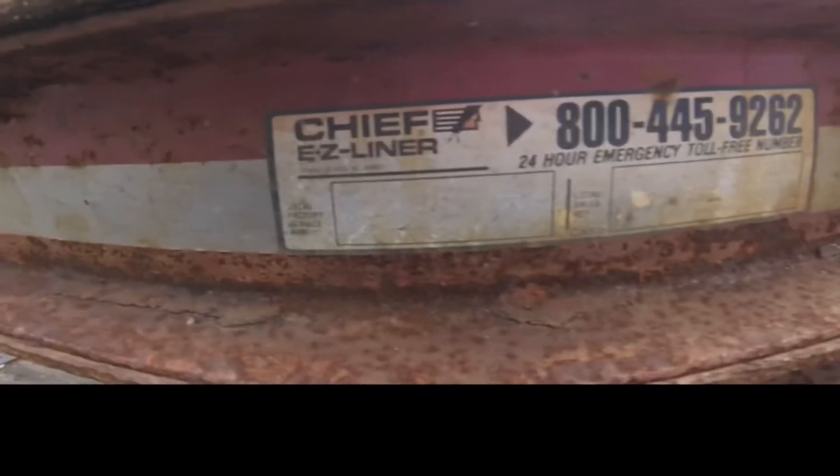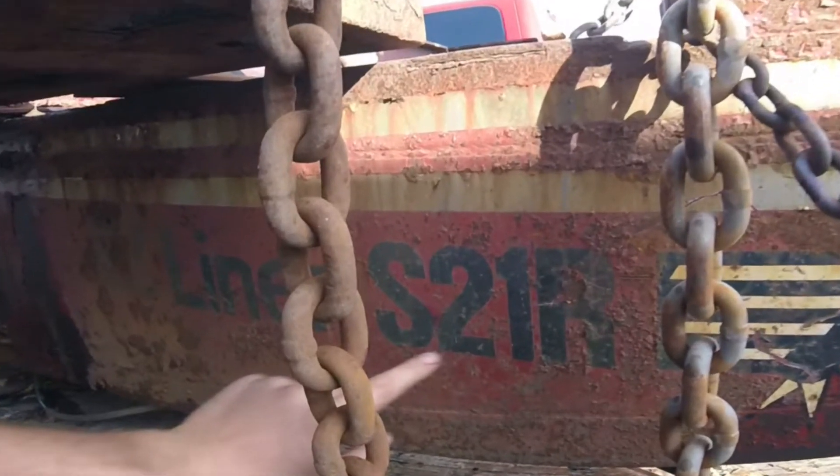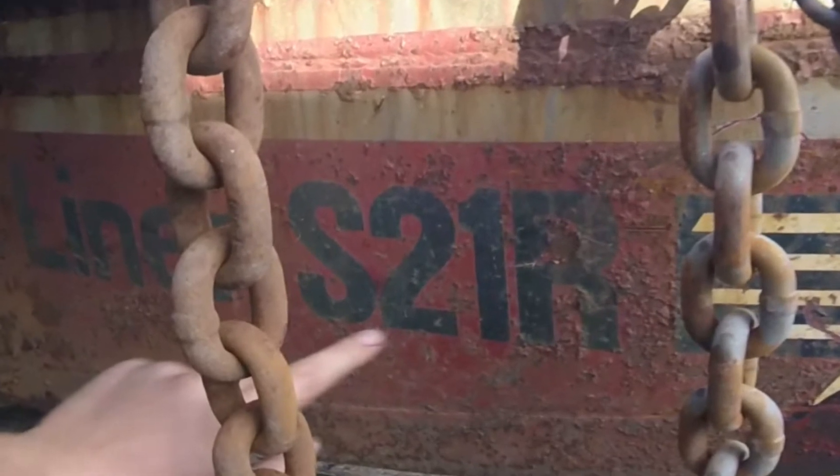A couple other things here. My frame machine is an S21R frame machine — really it's an S21. I've been told that the R on the end stands for remanufactured, but even the experts are not really sure. So if you guys know, leave it in the comment section below. You guys are on the Good Old Boys YouTube channel, so don't forget to subscribe.